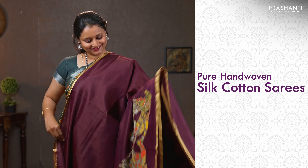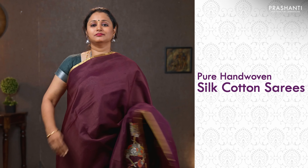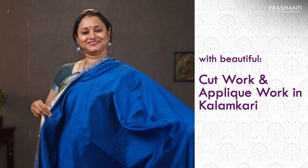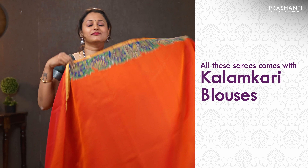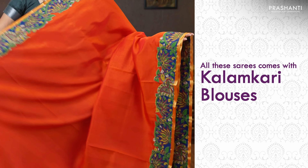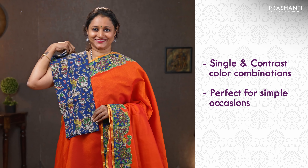All these saris are pure hand-woven silk cotton saris with beautiful cut work and applique work in kalamkari. These saris come with matching kalamkari blouses as well. All these saris come in single color and in contrast color combinations.